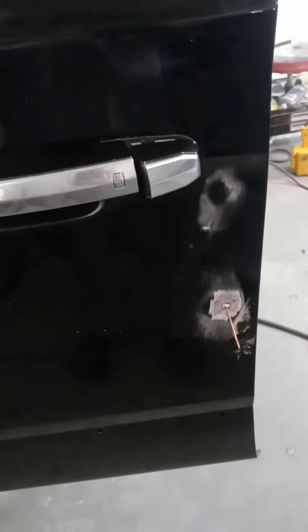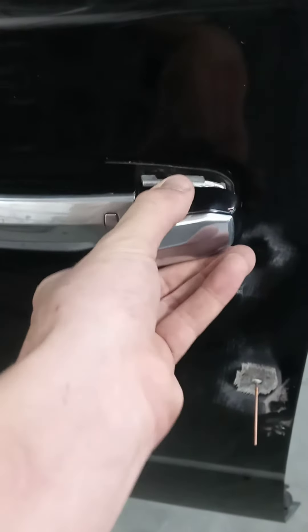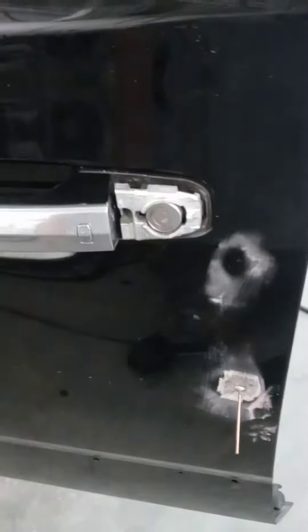2020 Cadillac Escalade door handle removal. Pop this off, come to the side, take this off. Come in here.